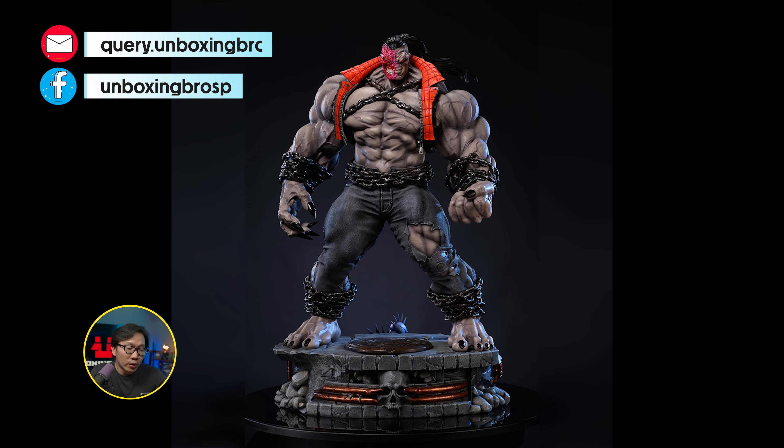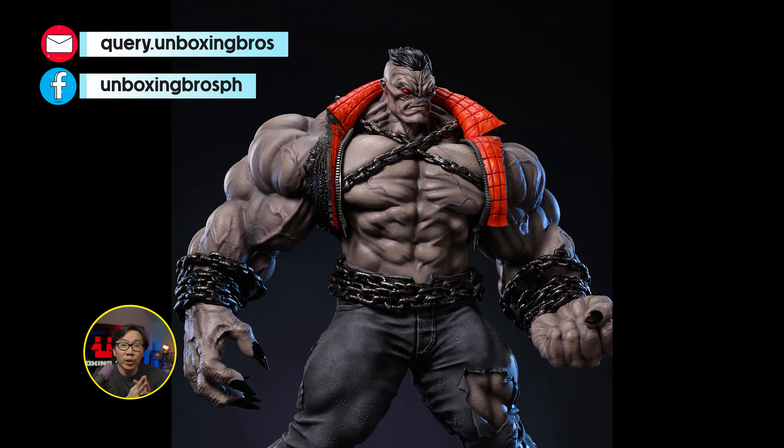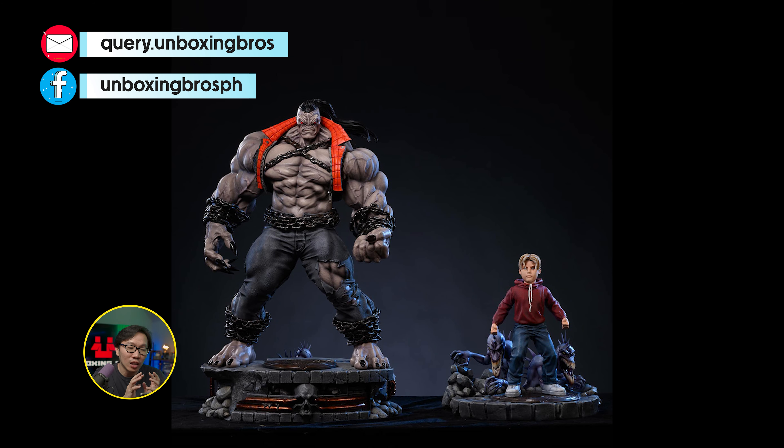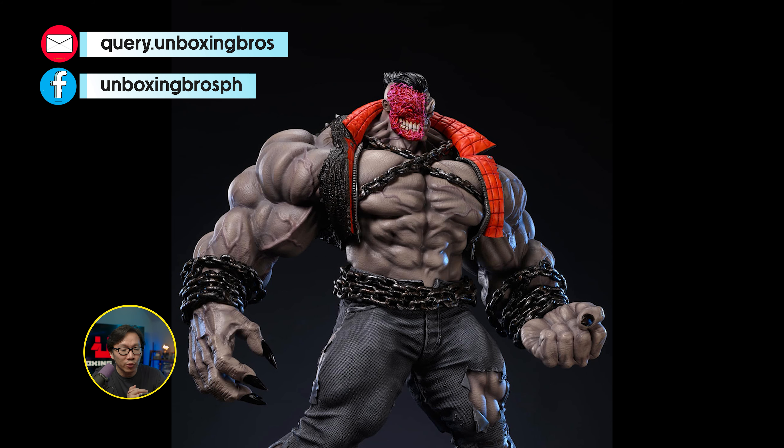We have the full reveal and open pre-order for this PIT. You are already looking at the prototype. It comes with a lot of portrait switchouts and even a small Timmy to display next to PIT. And that's for the exclusive version.